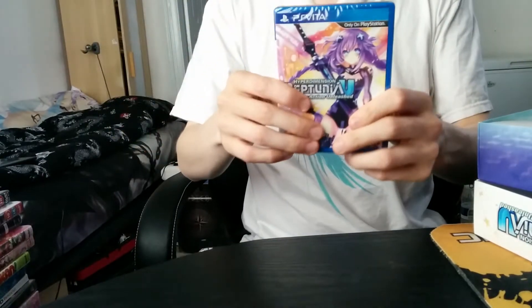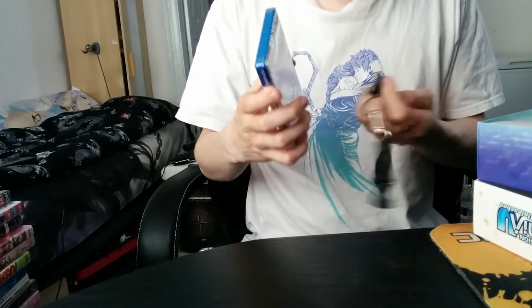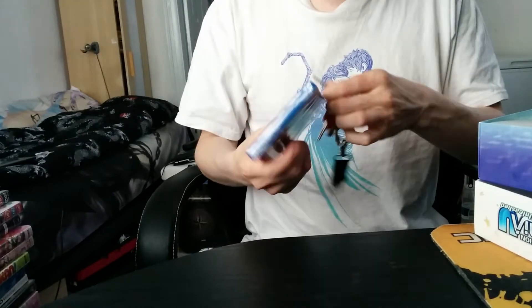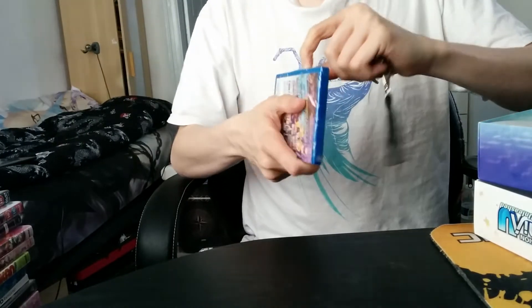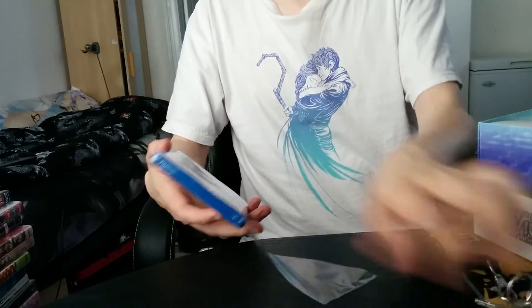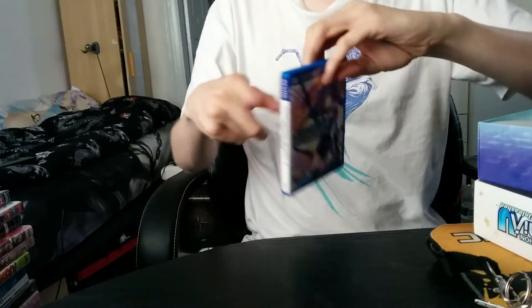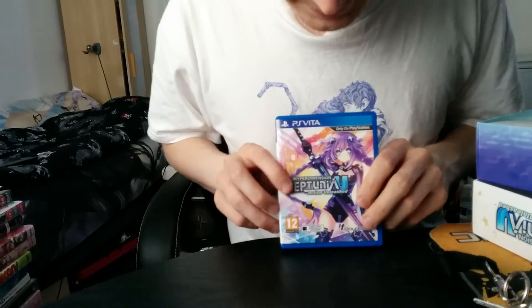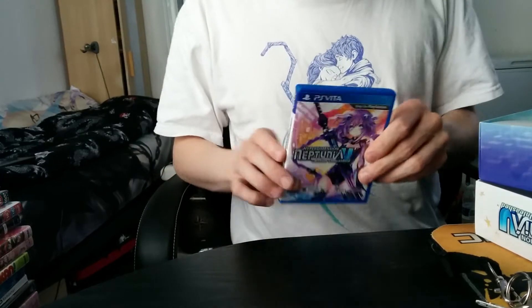As you can see, we open the box, and then we have this little — I guess you can call it the box. What's in the box — hope you get that reference. You see the box, and it says that it requires a memory card.